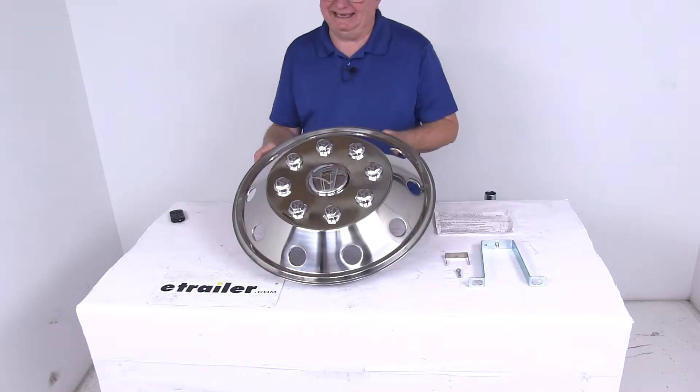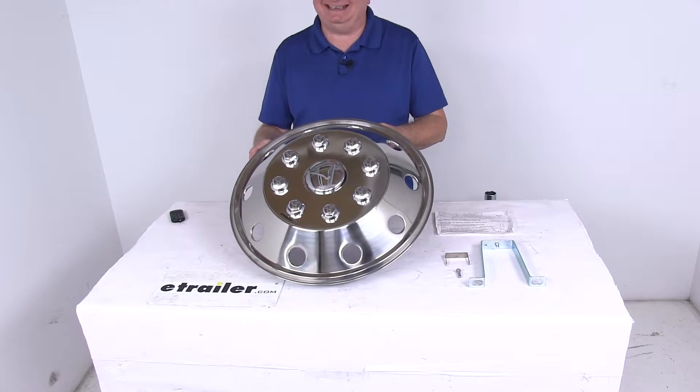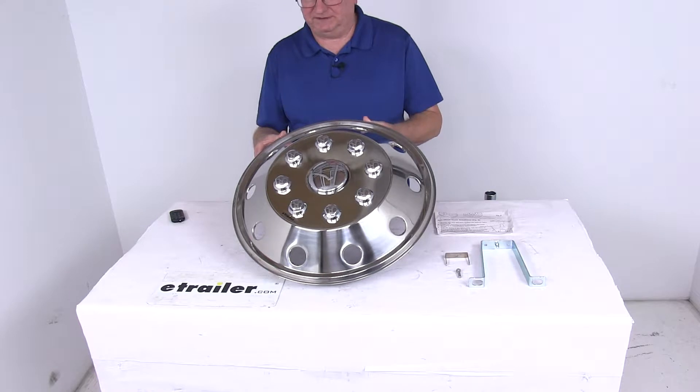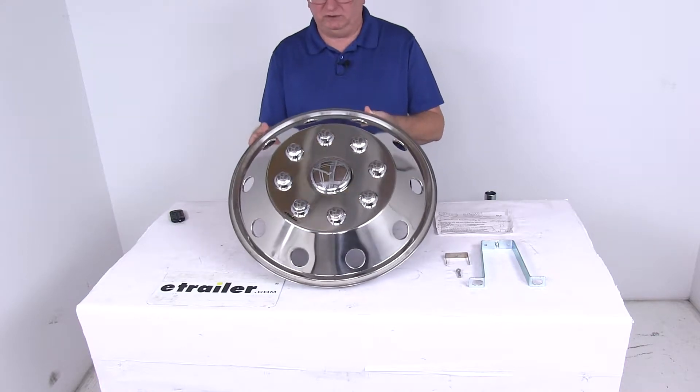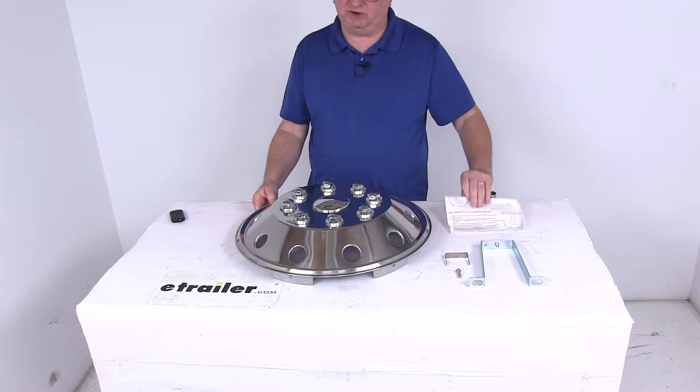The application is 8 lug rear wheels with 8 handholds. Wheel diameter is 19.5 inches. Fits the Ford chassis. This will not fit split rim wheels. The quantity is for one wheel cover, and it comes with the mounting hardware and a set of instructions.